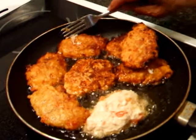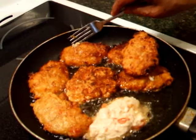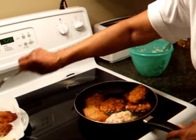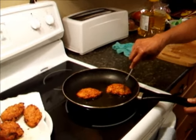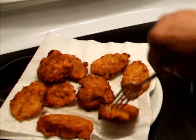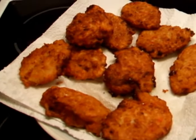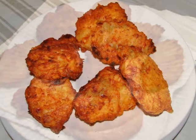I usually test for doneness by pressing on it — if none of the batter comes through, that means it's done. This batter would make between 10 and 12 nice-size fritters. Better when hot and crispy. These salt fish fritters are ready to eat.